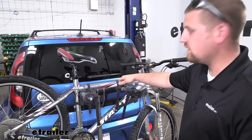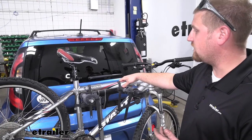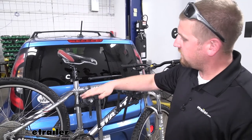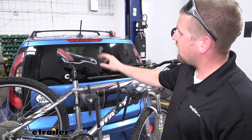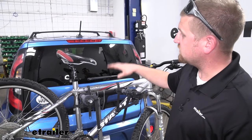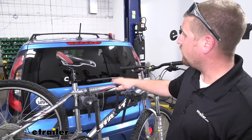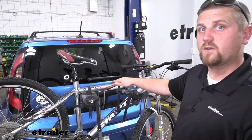Before we take the bike off the rack to take a better look at it, there is something I noticed and want to point out. The height of the rack is going to sit just about right in my opinion. It's going to be up high enough that we are able to see and keep an eye on our bike, but it's not going to sit up so high that it's going to impair or block our vision as we look through our rearview mirror to see what's going on behind us.